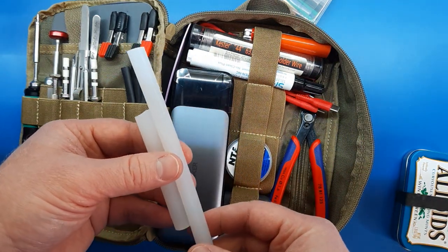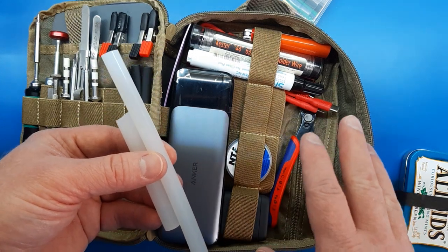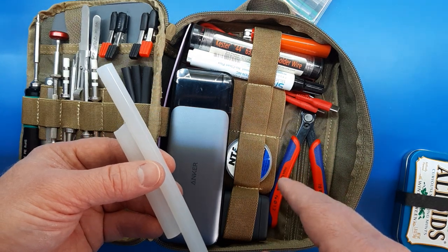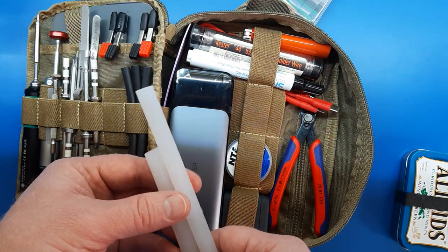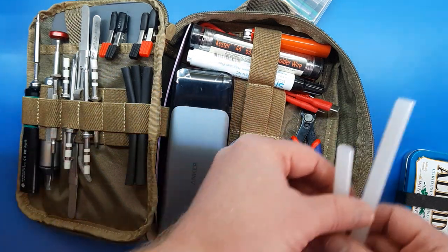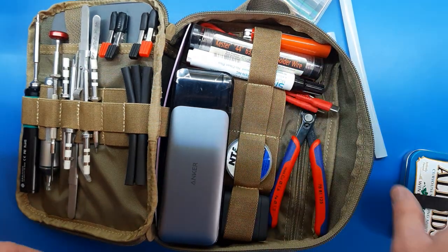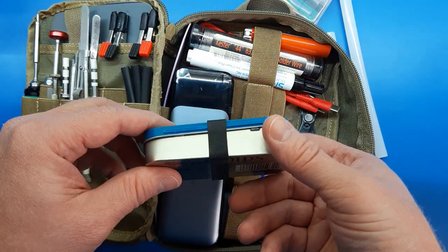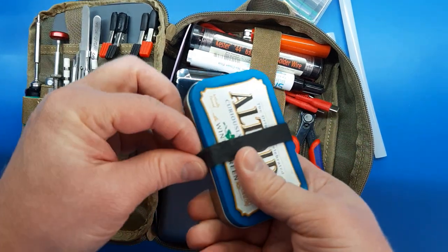If you're soldering, you often need to glue some pieces together so they stay in place — either before or after soldering, or if you have a cracked circuit board. It's an option, maybe not the best option, but an option. I added a Ranger band to keep the kit closed since I stuffed a little more stuff in it, and that helps it stay put.